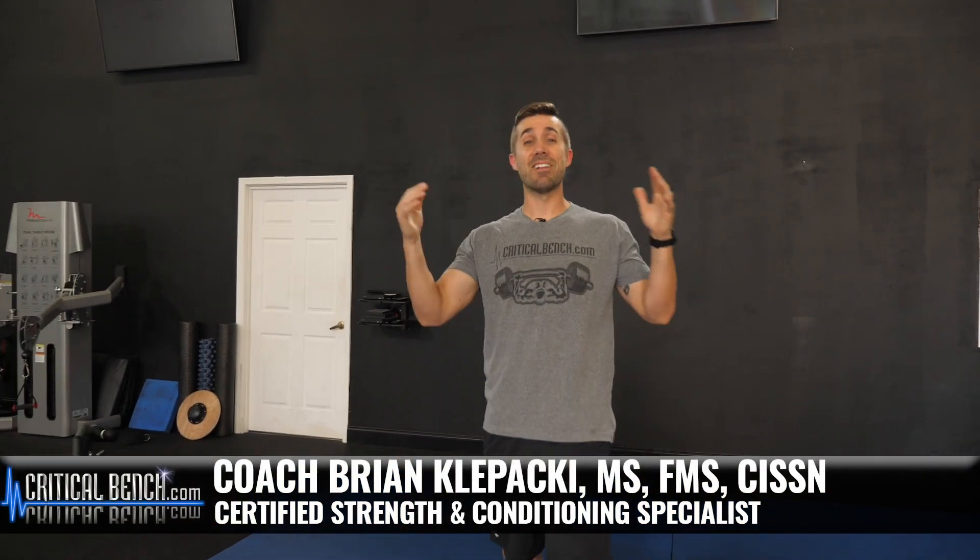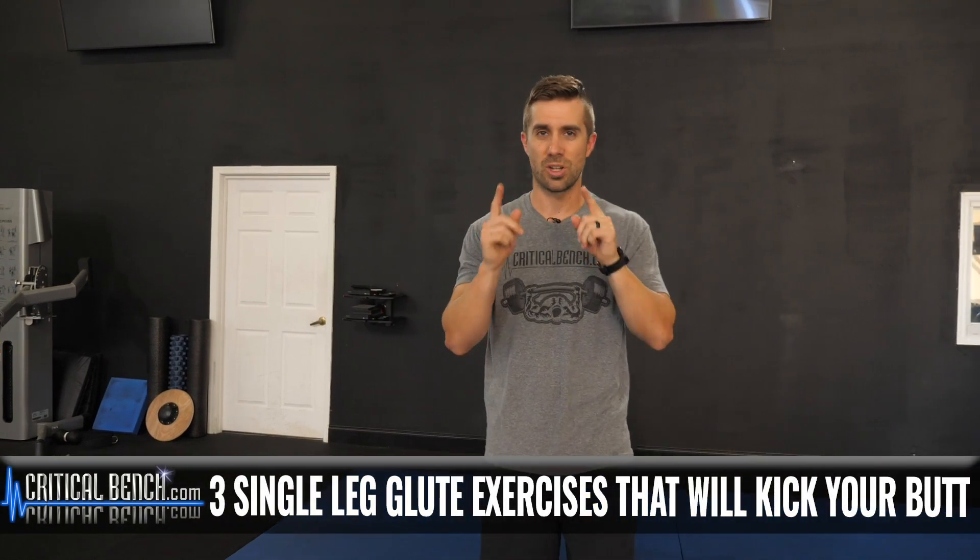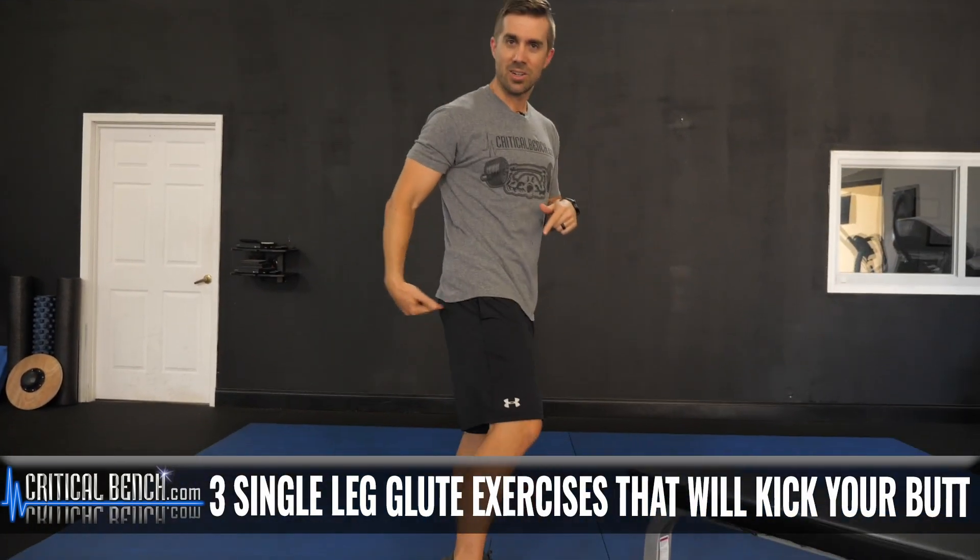What's up? Hey, what's going on? We're having a great day here at the compound. I'm Coach Brian here with Critical Bench. And if you're brand new to our channel, I am so sorry for that — it's usually not what's going on, but it's late in the day and we're back at it. More glute stuff just for you and that thing of yours — that butt, that little badunkadunk that you want to firm up. Three single leg exercises that you can do right now to kick your butt. Literally.